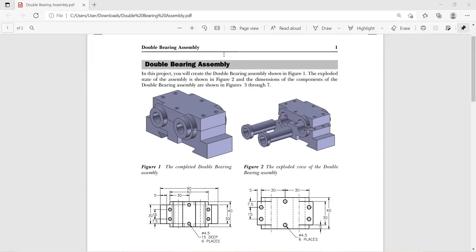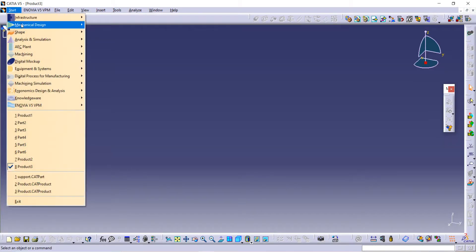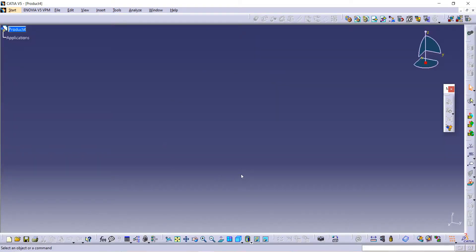In this video we are going to see how to make this double bearing assembly. Now let's start. First open CATIA, then go to Start, then Mechanical Design, and then Assembly Design. After that we have to import some parts.